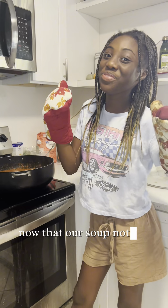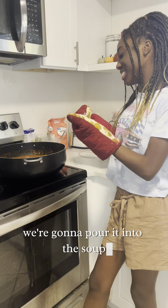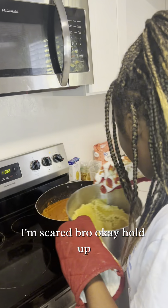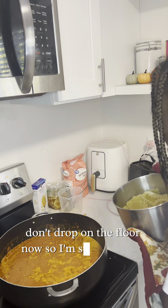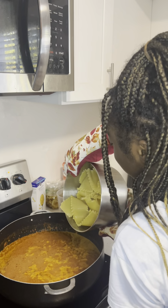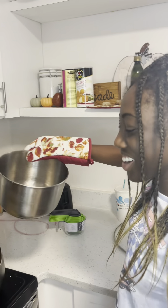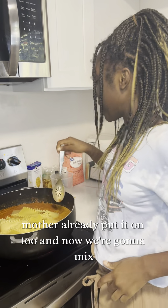Now that our noodles are done, we're gonna pour them into the soup. Don't drop it on the floor! Mother already put it on two, and now we're gonna mix.